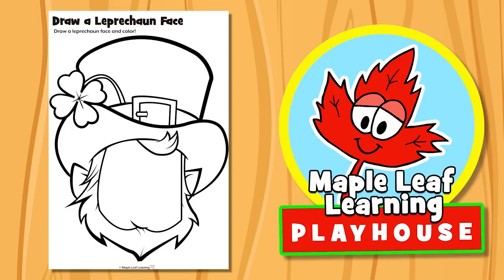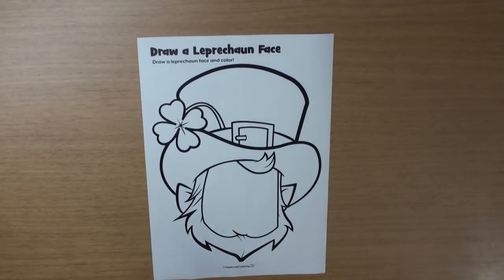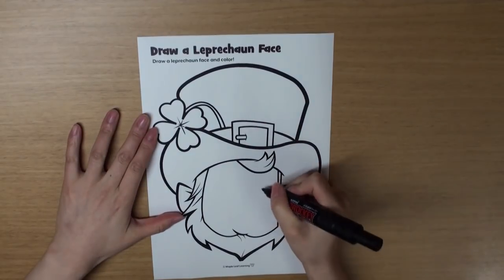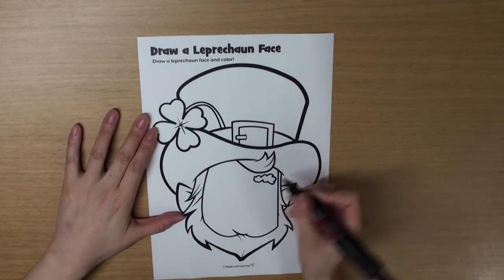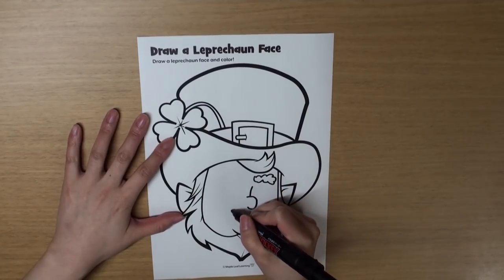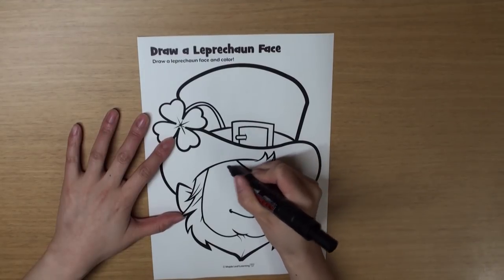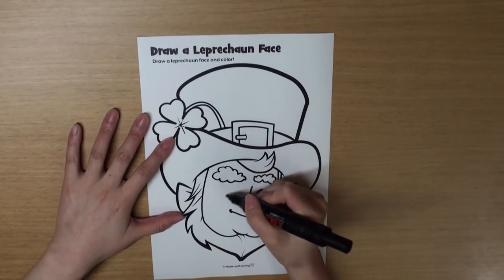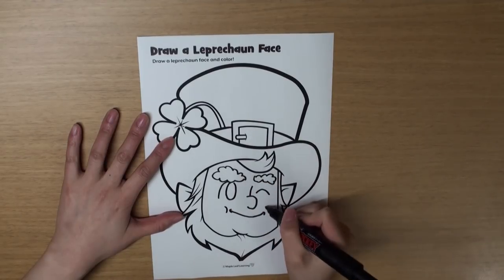Hey guys, let's draw a leprechaun face, okay? Yeah! Let's get started. Let's draw an eyebrow. And draw his nose. And his mouth. And one eye. Another eyebrow. And one more eye. And some cheeks.